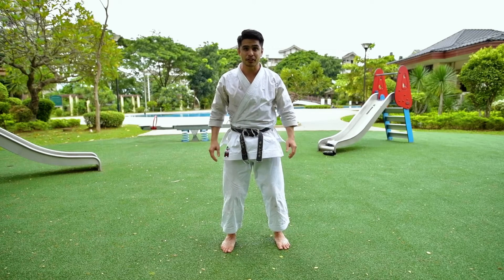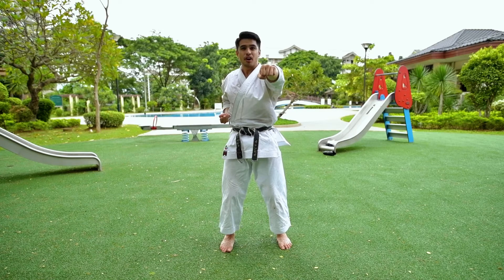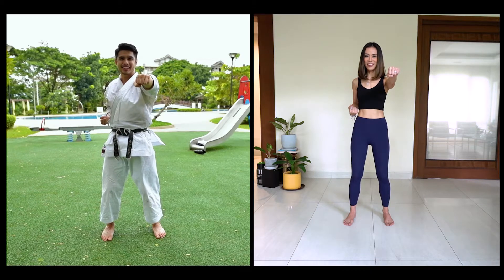Okay, so first what I'm about to show you here is called kihon, or basics. We first start off here — preferably we start with your left first — and then I'll punch slowly first and then you follow along. I'll count in Japanese as well. All right.